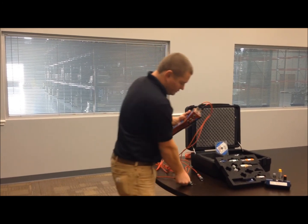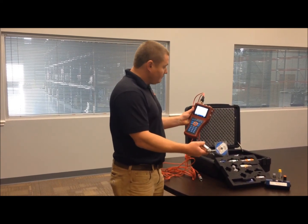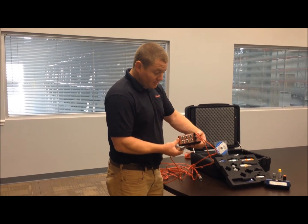To hook up these sensors, you simply take these five-meter cables and plug them in. Here are your inputs on the actual 5060 Plus itself.